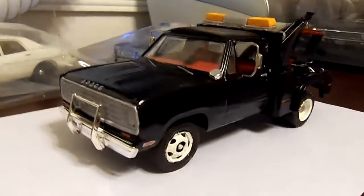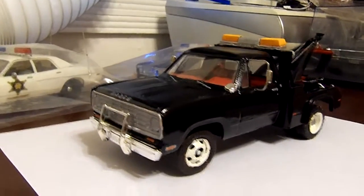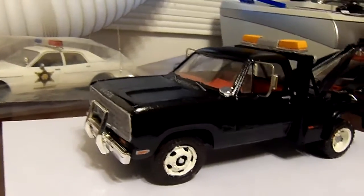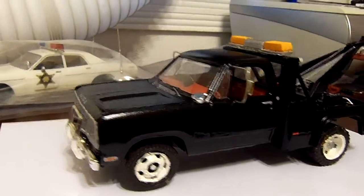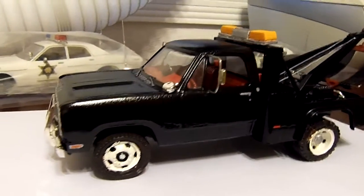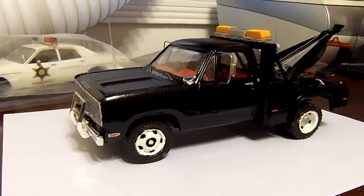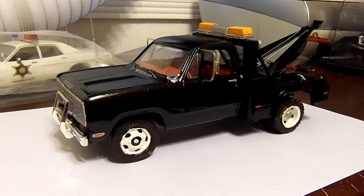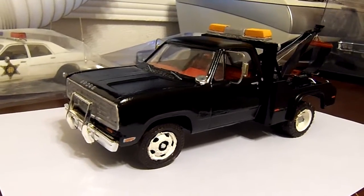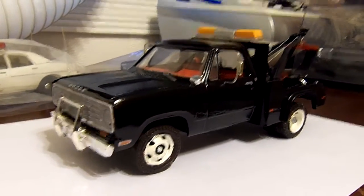It didn't take a real long time. The only thing I had to order to actually finish it was the front bumper, because it did not come with the kit. But once I got the bumper and got started, it only took me maybe three or four days, and that wasn't even working on it end on end. It's finished now, everything on it is complete. Hope you guys enjoyed this build and I will see you guys with the next video. Take care.